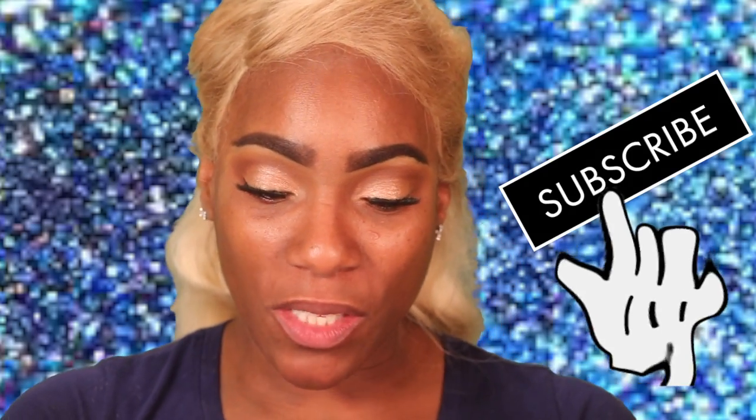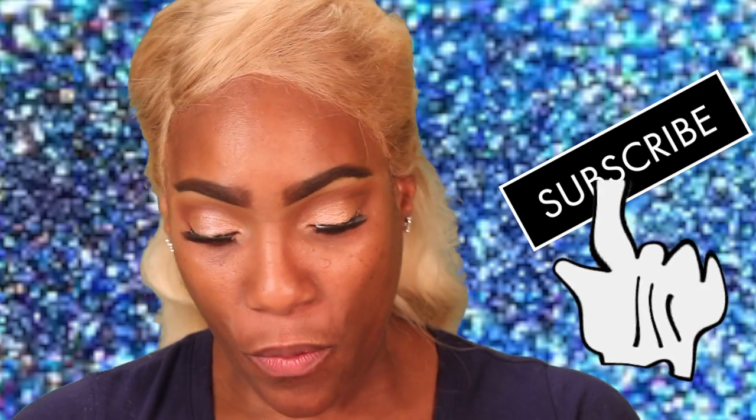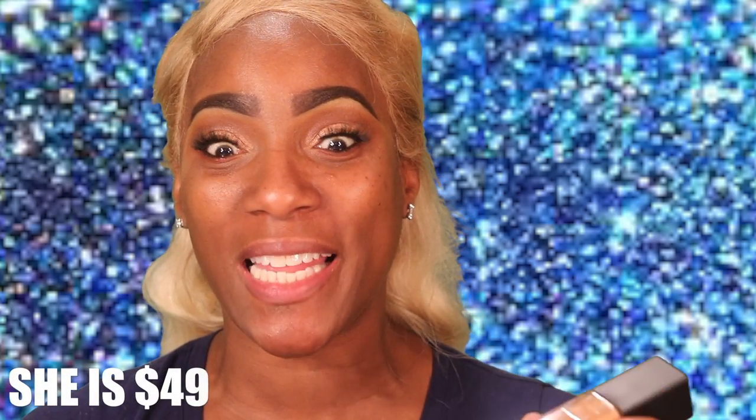This is the Natural Radiant Longwear Foundation. We're going to do a wear test with this, as I always do. I don't remember what color I got in this one, but I picked this one up the same time I picked up the Kat Von D. I'll put somewhere how much this one was — I think it was around the same price. Last time I said Kat Von D was $50, and that was wrong.